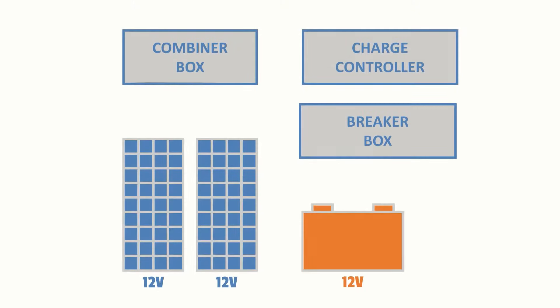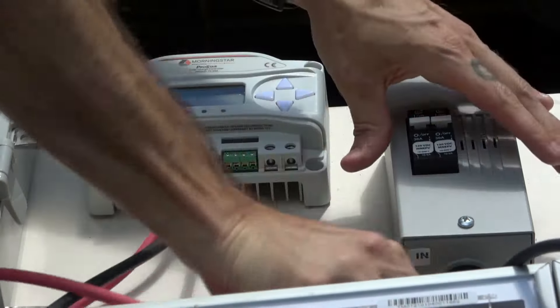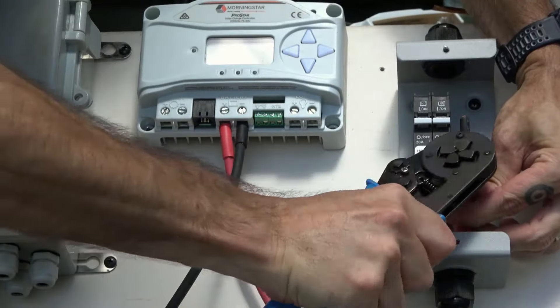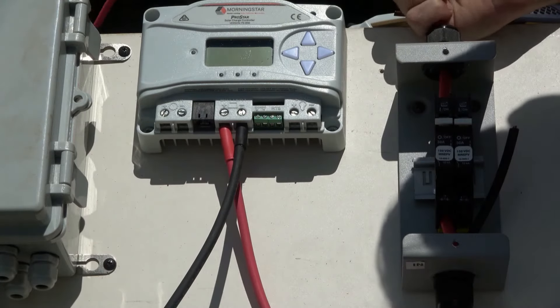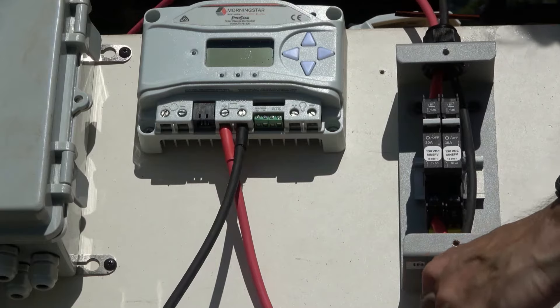Now that our positive and negative wires are connected to the charge controller, we'll run them to the battery, but we'll fuse the positive line to protect the system. We could do this with either an in-line fuse or with a breaker box like we have here, so we'll run both wires over to the breaker box. We'll cut each wire to its proper length and strip the ends. The positive wire will be connected to a breaker using an end sleeve if necessary, and we'll continue this positive line on the other side of the breaker, while the negative wire simply passes through the breaker box.